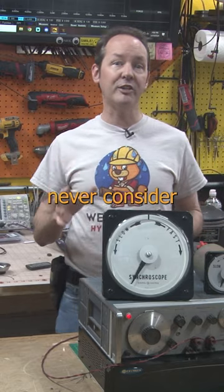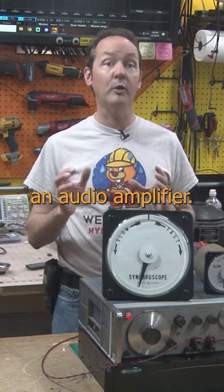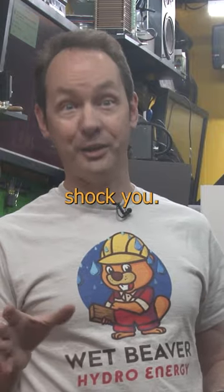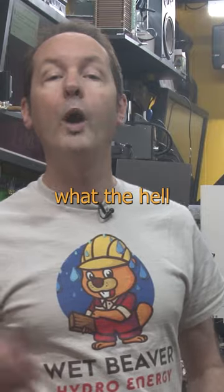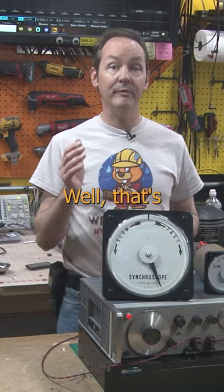Most people never consider just how high a voltage you can get from an audio amplifier. The truth will shock you, but the fact that you can get that voltage anywhere from 20 hertz up to — what the hell are you doing? Well, that's pretty cool.